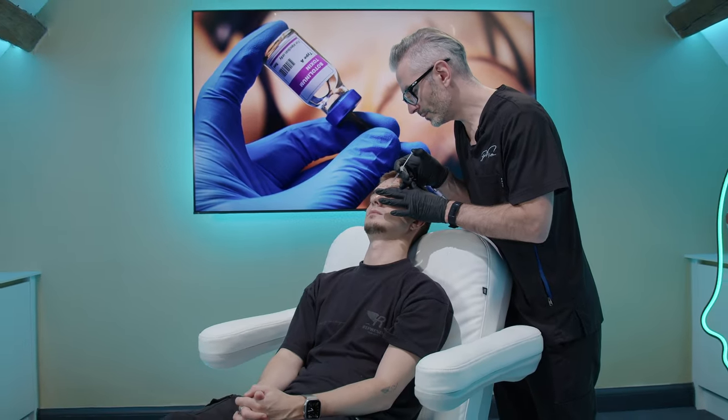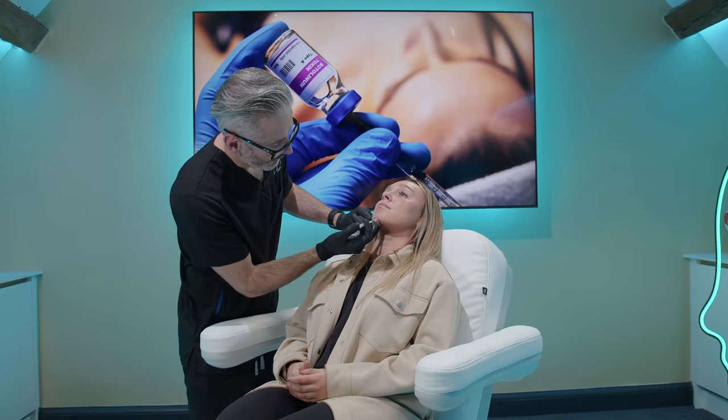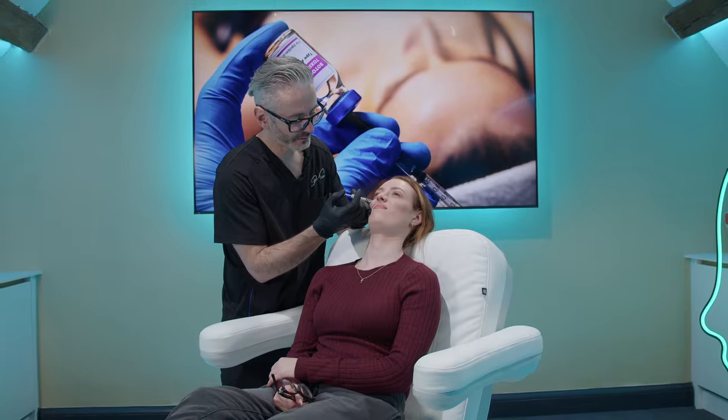The problem with this situation is we don't know as injectors exactly what we've done until two weeks later when it's fully played out. Every patient is different and there are many different ways of injecting patients — they all ask for different things, and even if their anatomy was the same you'd get different results. So we end up occasionally being in this awkward position. What can we do to improve a Spock brow if you've already created one?